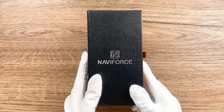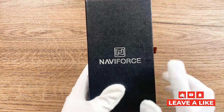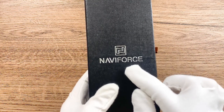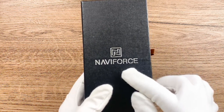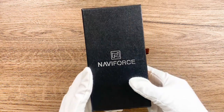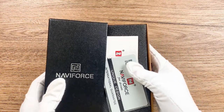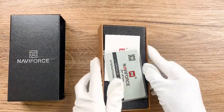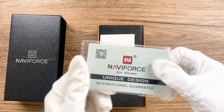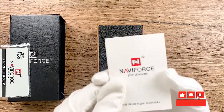First, we will take a look at the packaging here. As you can see, the black box with our logo — the white, silver logo — the Navy Force here at the center is very textured and very nice to be a gift. And when you open it, you can see there is a guarantee card and the warranty period. Our warranty period is for one year. And here is the instruction manual for you to adjust your watch.